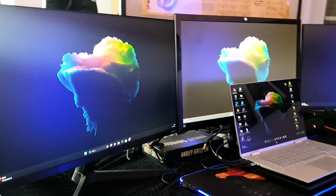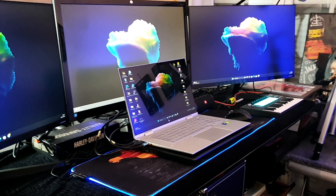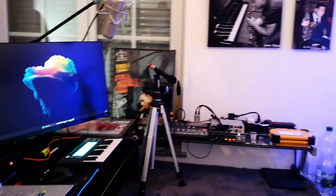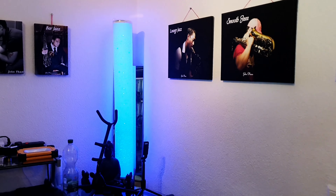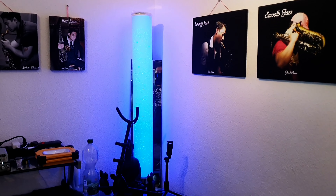Here I do my work — my home office and my music production. So here's a beautiful light, LED lights. I can change the color. Looks very nice.